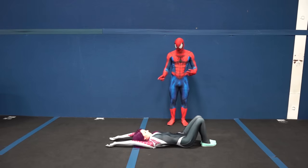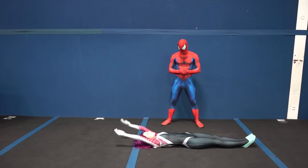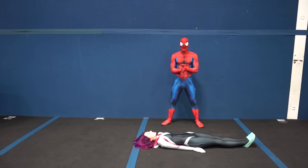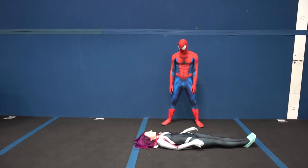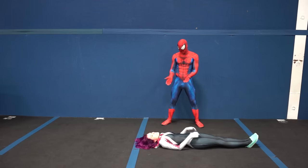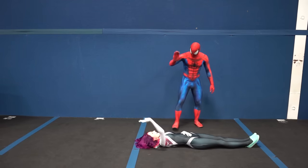Swing your arms up and then bring your knees to your chest. Arms up, knees to chest, hands to knees. Perfect, that was amazing — you're totally going to get this. One more time, a little faster. That's perfect. You've got this down, so let's move on to the next step.